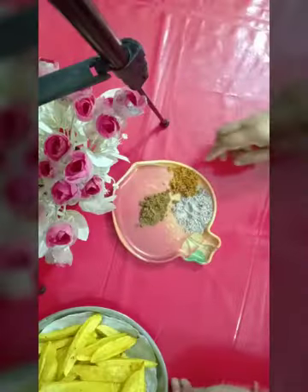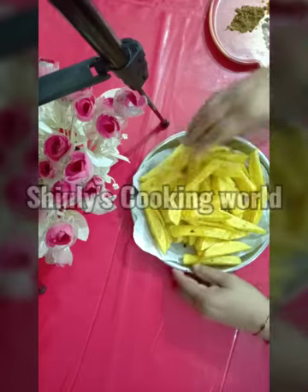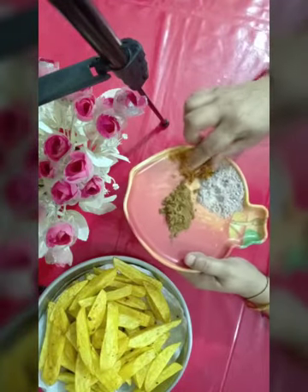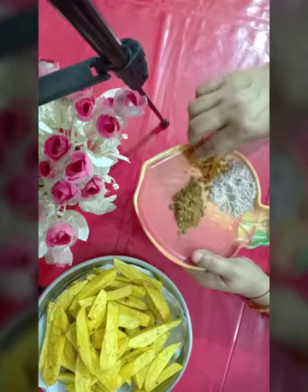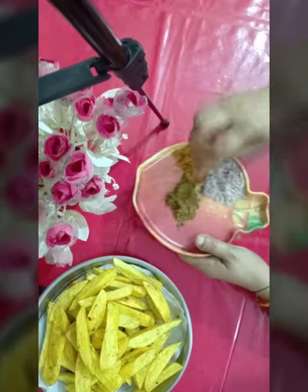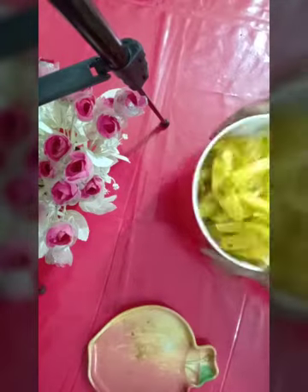I am going to fry it until a little brown. I am going to fry the potatoes.